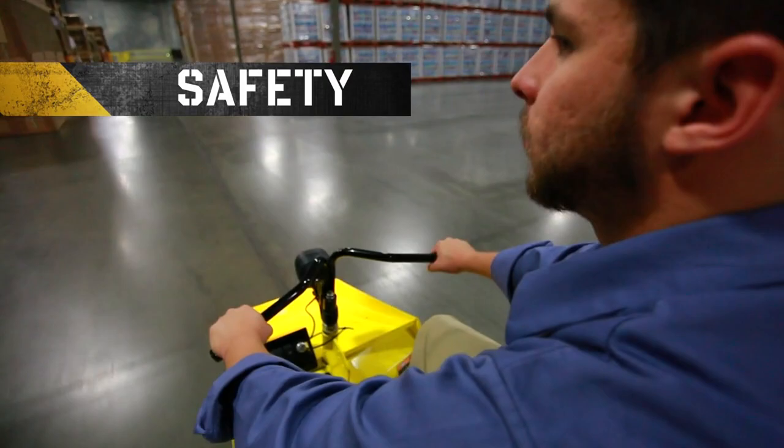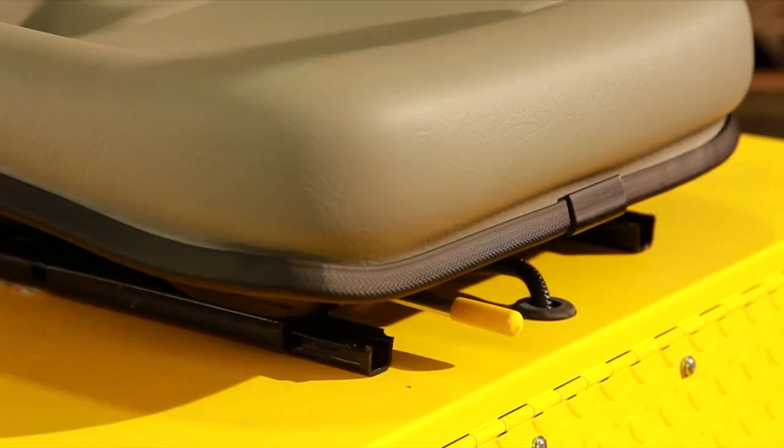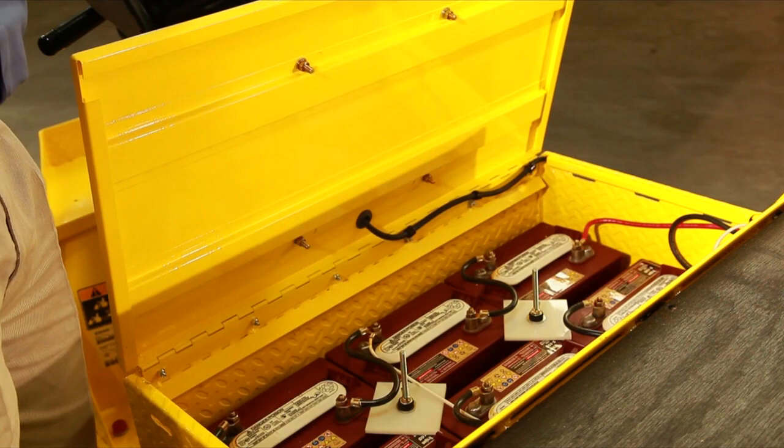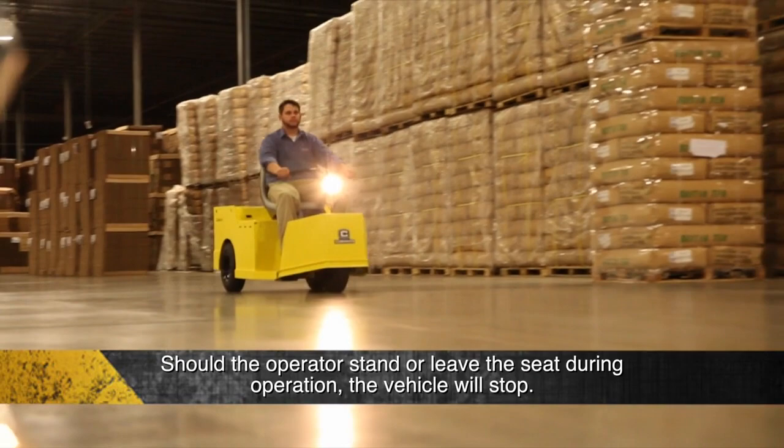The vehicle includes two key safety features: a seat switch and a thermal circuit breaker. The seat switch is under the seat, attached to the seat deck panel, and allows the vehicle to function only when the operator is properly seated. Should the operator stand or leave the seat during operation, the vehicle will stop. If the vehicle is shut down by the switch, the operator will need to reset the direction selector to neutral before pressing the accelerator.